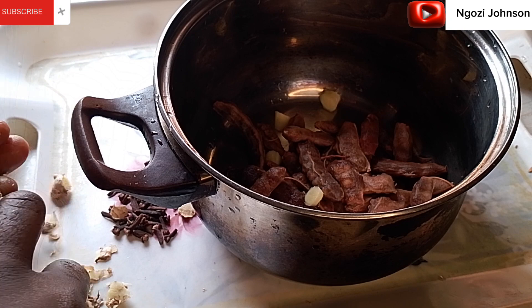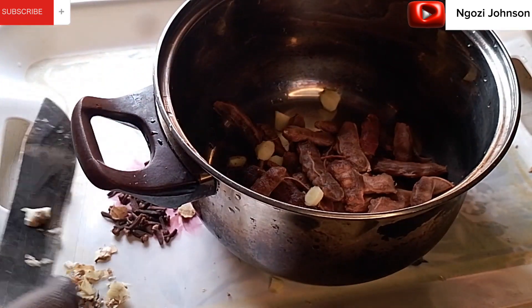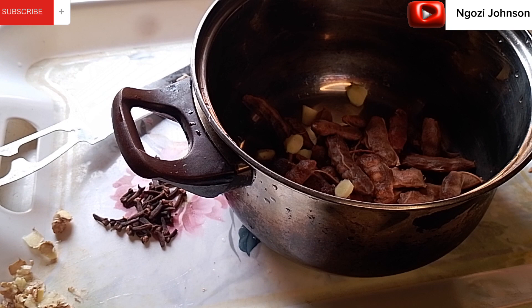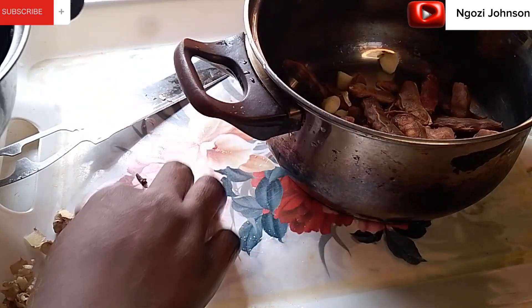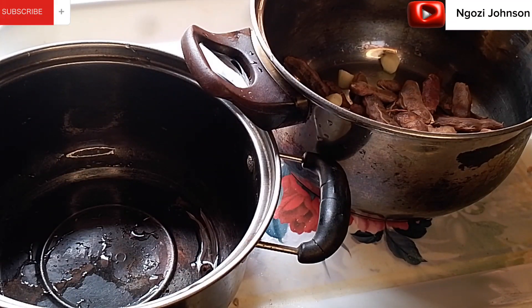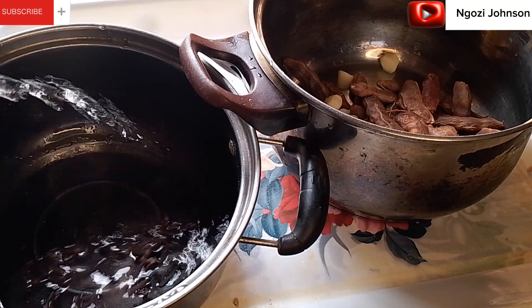Please ignore any background noise — in any house that has children you must hear noise, you can't just lock their mouths! Now I'm going ahead to wash my clove into the pot, washing my clove before adding water to it.